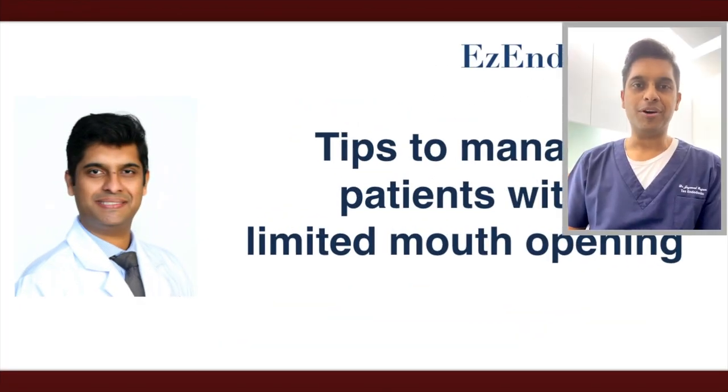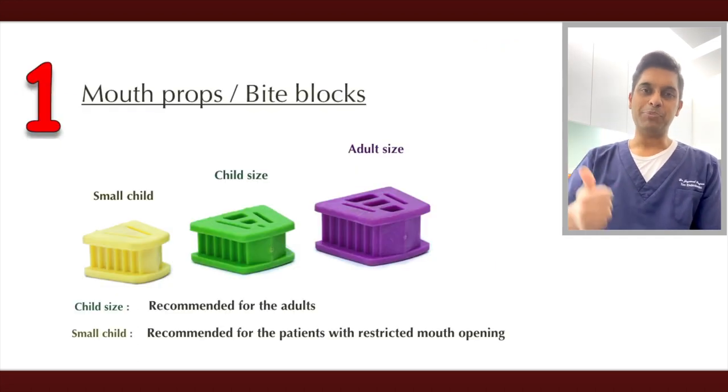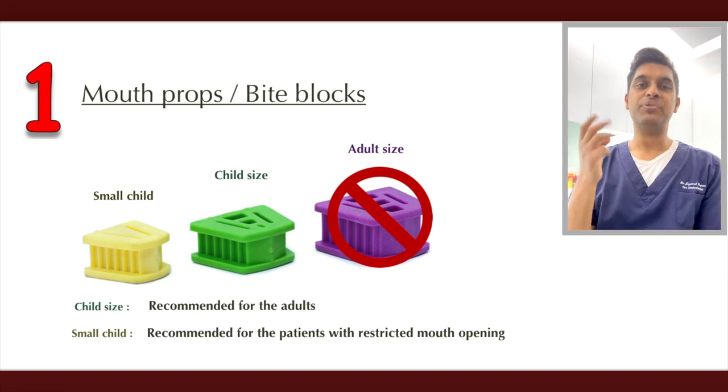This video is going to be on tips on how to manage patients with a limited mouth opening. Tip one: always use a mouth prop, or what we call a bite block. There are three types of bite blocks.